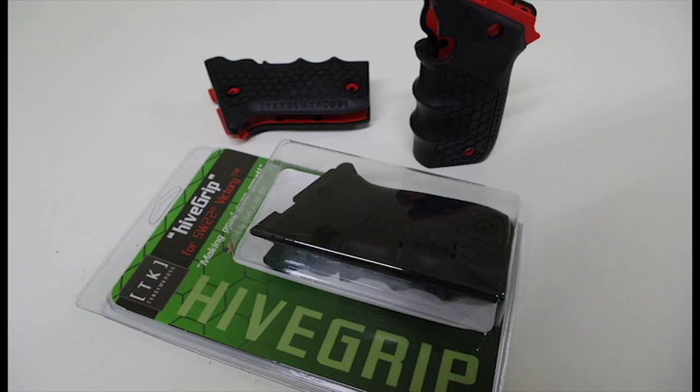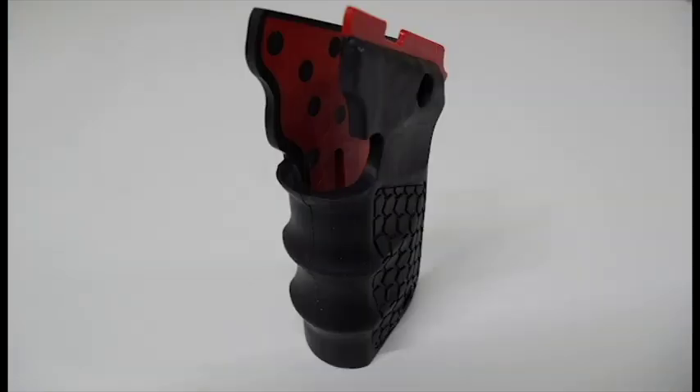Now while you've got your gun apart, maybe try some of our other products for the Victory, like the Hivegrip. They have a proprietary vibration dampening material and aggressive texturing for better grip and better control.